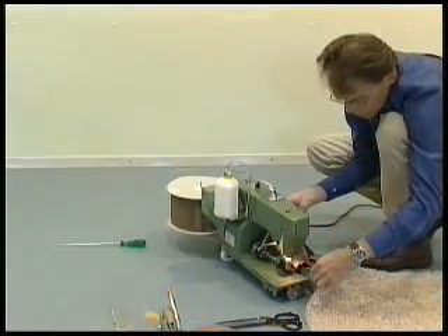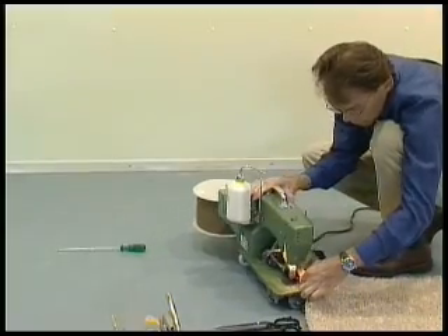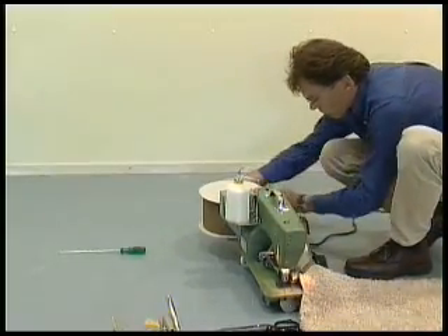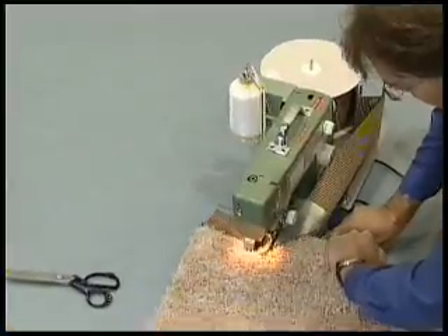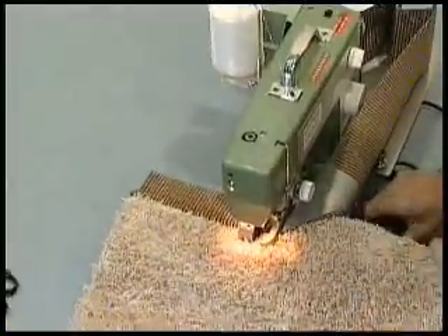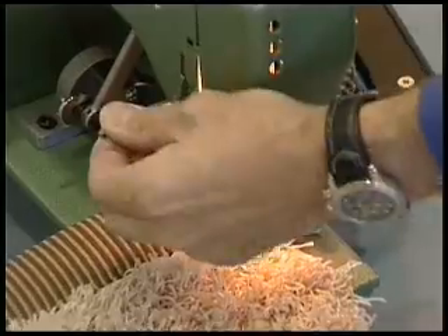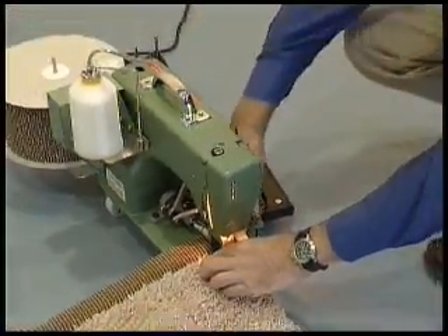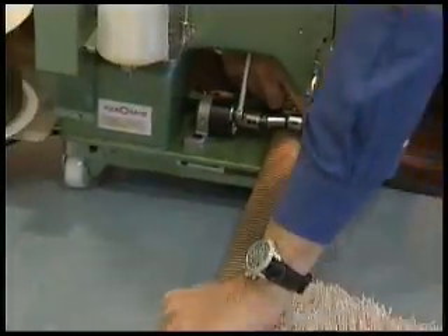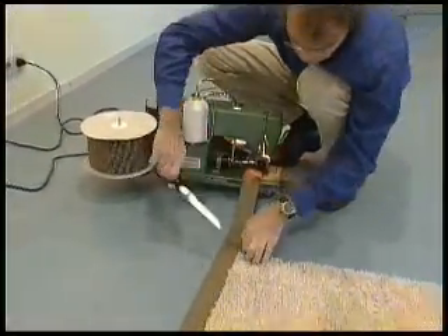To start sewing, hold the top thread and guide the machine along the carpet. The carpet should run evenly in the middle of the tape, and the machine sews exactly to the edge of the carpet. At the finishing point, raise the transporter and give an additional two to three stitches on the spot. Then pull the machine away from the carpet and cut off the top and bottom threads.